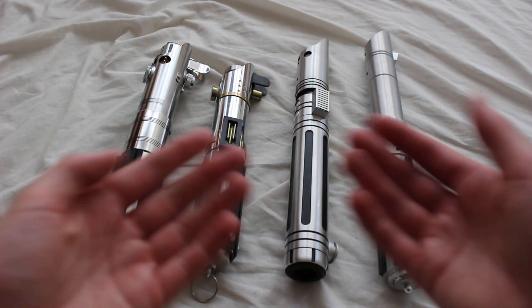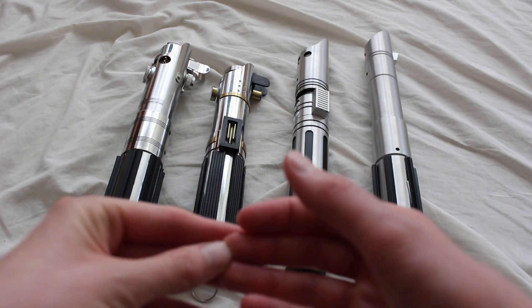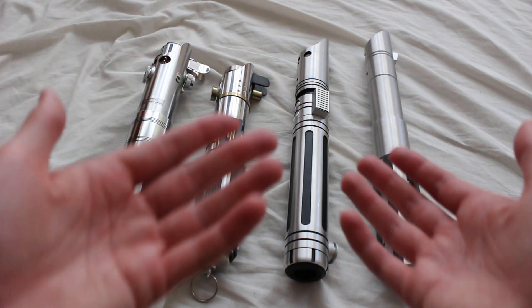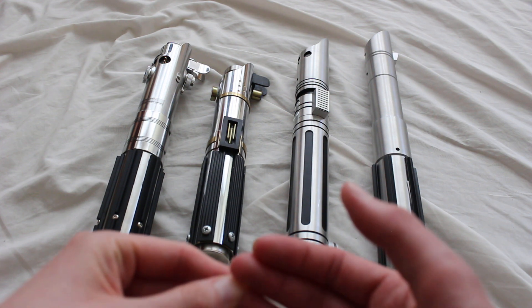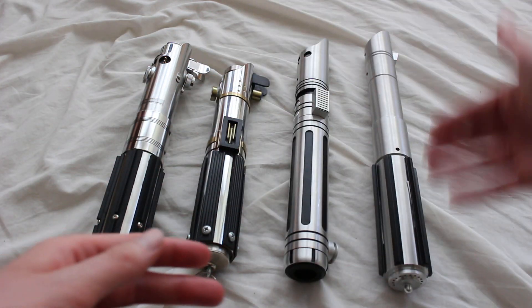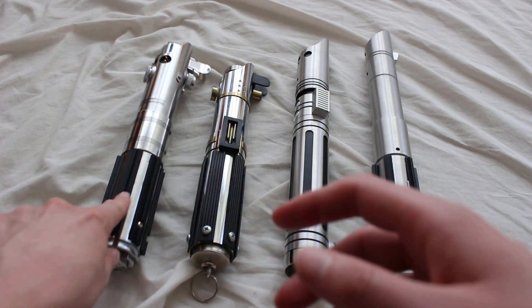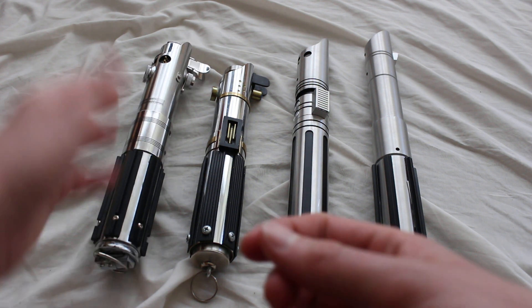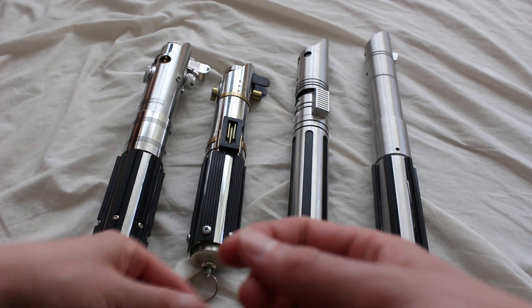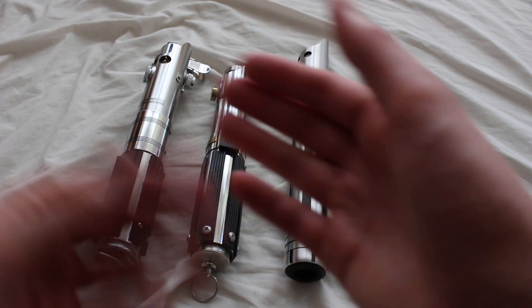Let's take a look at some Graflex Tribute lightsabers. These are lightsabers that all contain features from the Graflex lightsaber, although they're an original design at the end of the day. You can definitely see some design influence from the Graflex lightsaber on these. My reference Graflex lightsaber in this video is going to be a Disney Parks Rey lightsaber — a Disney Parks exclusive.